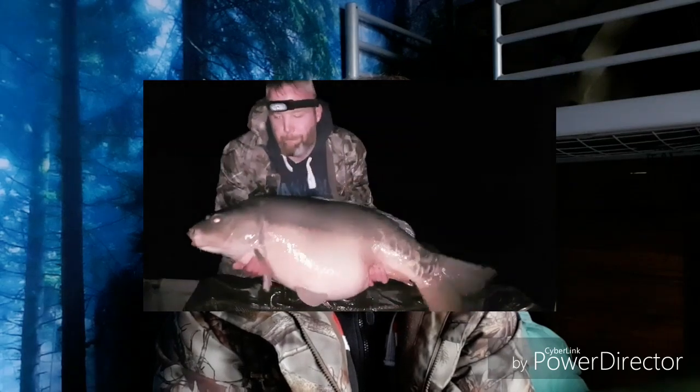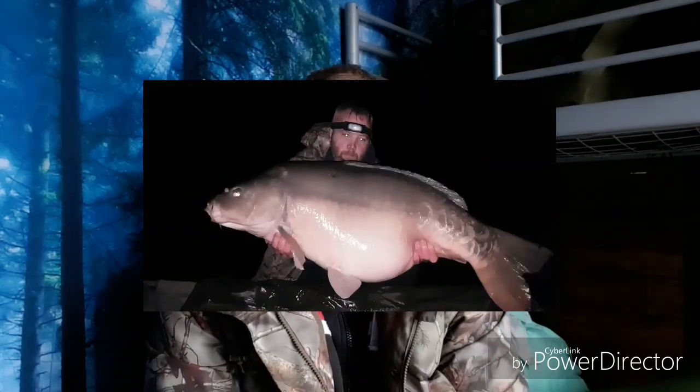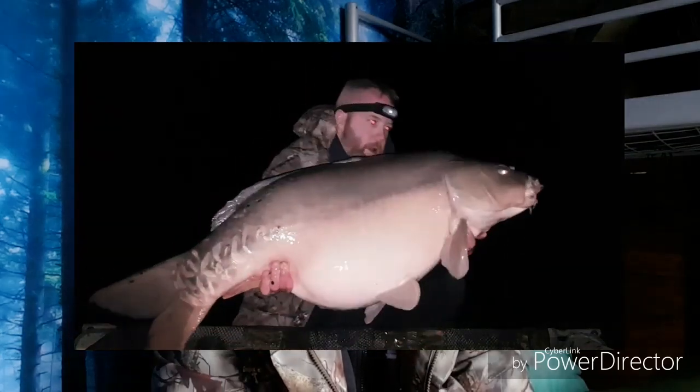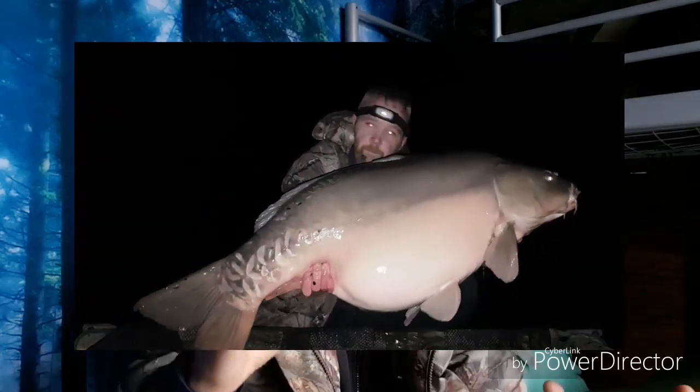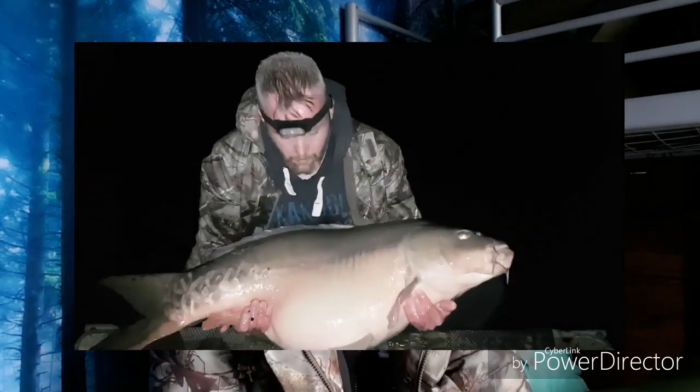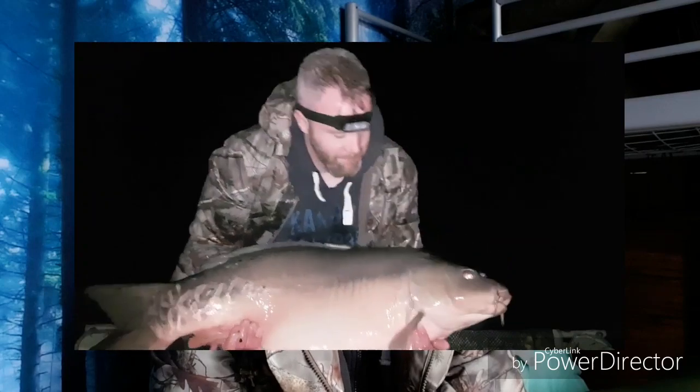I'm playing it in and it came in relatively easy, and it actually turned out to be a massive fish. When I saw it in the net it was really massively long. I eventually identified the fish as a fish called Dorian and it weighed in at 53lb 4oz. It's got a massively long, massive tail. Normally it's notorious for fighting really hard and taking ages to get in, so I thought the water temperature is still cold — obviously a bit sluggish still. I put that fish back, absolutely over the moon.